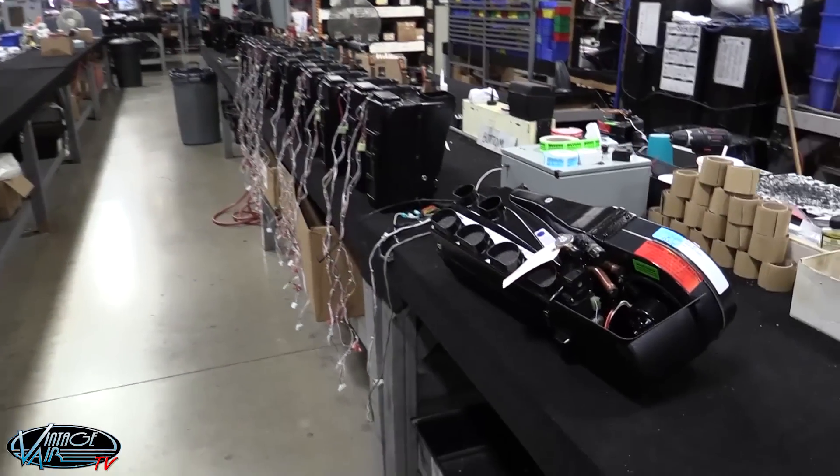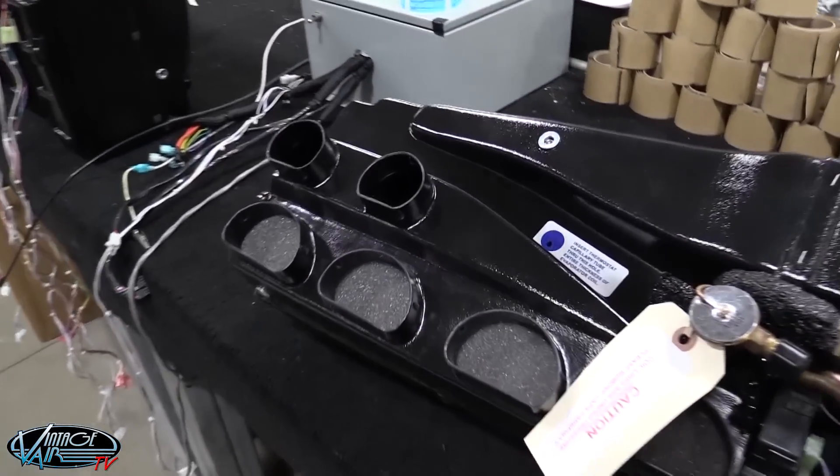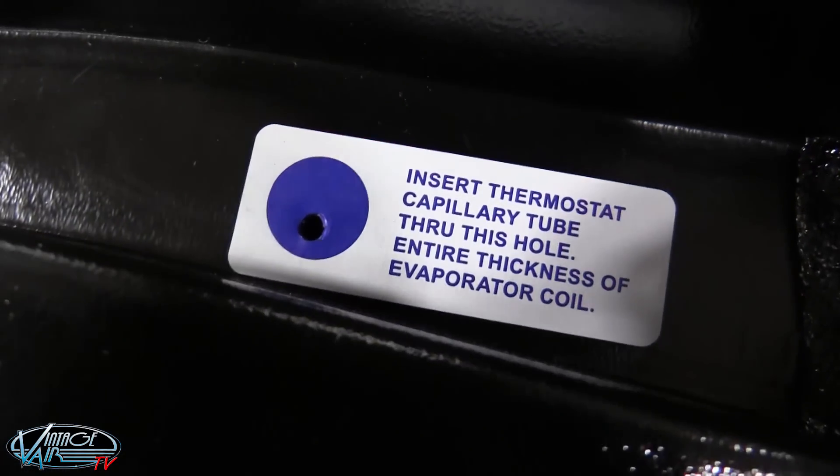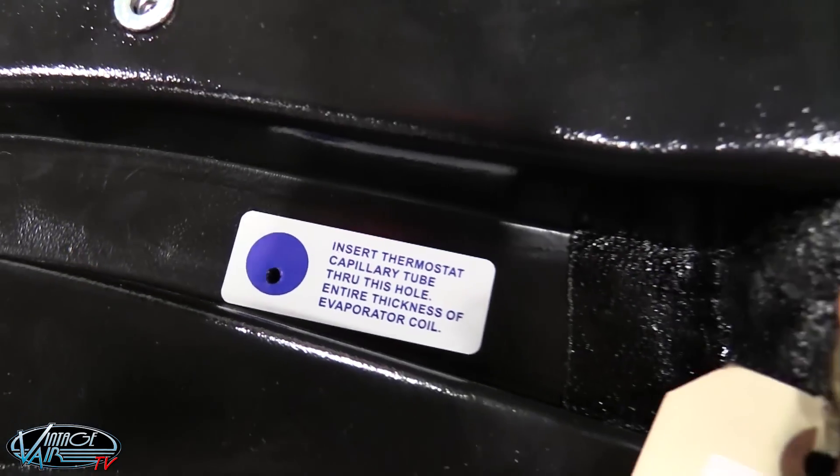Before installing the capillary tube, the first thing you will need to do is find the locating sticker on the top of your evaporator case. As you can see, the locating sticker is the one with the big blue dot on it.